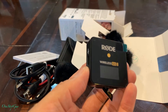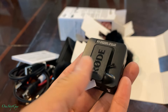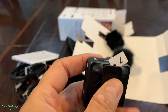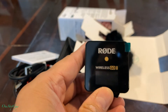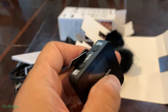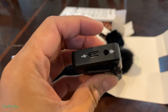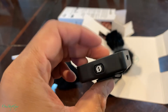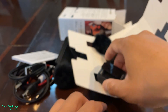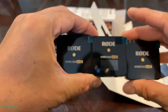You can see the spots for the hookup and the clip here. If you had the Wireless GO 1 before, the previous model, it looks very similar — that one just had one transmitter, whereas this one has two transmitters and one receiver. They all look pretty much the same and very compact.